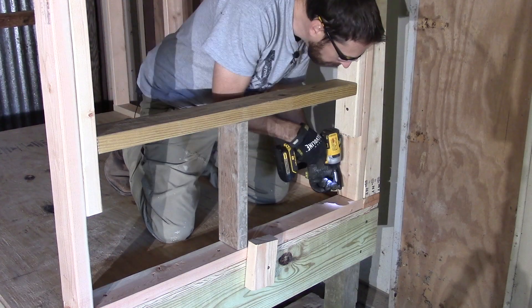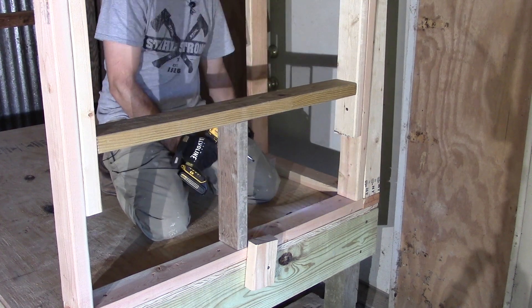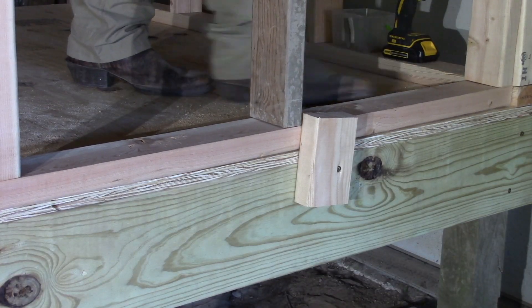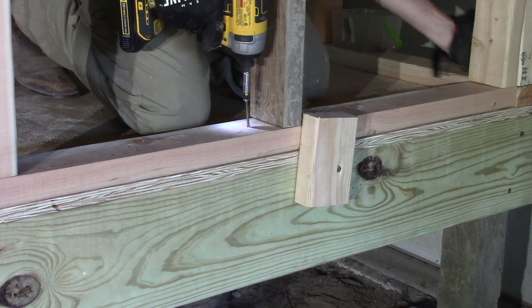After we assembled the walls, we stood them up straight and secured them to the top of the decking with some three-inch deck screws. The framing looks a little different because we did use some scrap in this project — use what you have is what I always say.